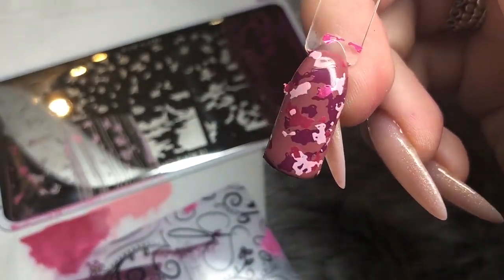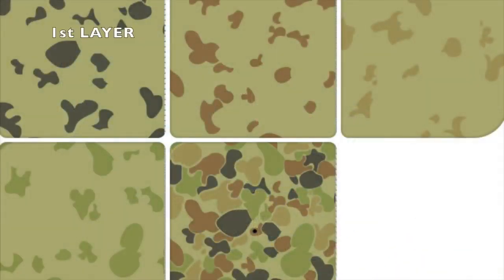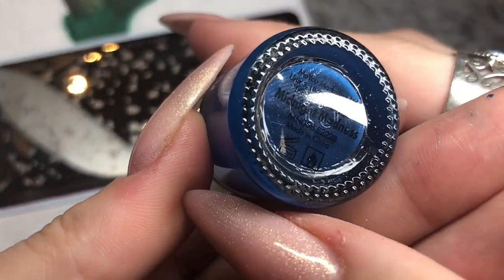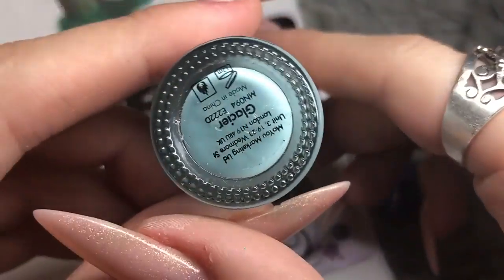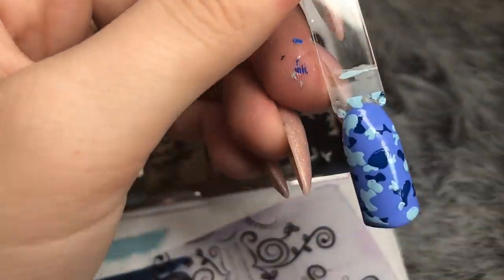The last design is this beautiful blue camo — it's a four-layer image, so you have the first, second, third, fourth, and then the final image. I'm starting off with Moyou London's Midnight Madness, a gorgeous deep blue, applying it to the top of the image, scraping down once, picking up and placing straight onto the nail. The second layer color is Glacier, also from Moyou London — repeating that first step, scraping down, picking up and placing onto the nail.